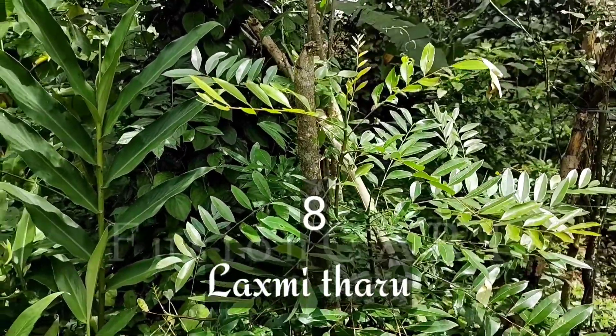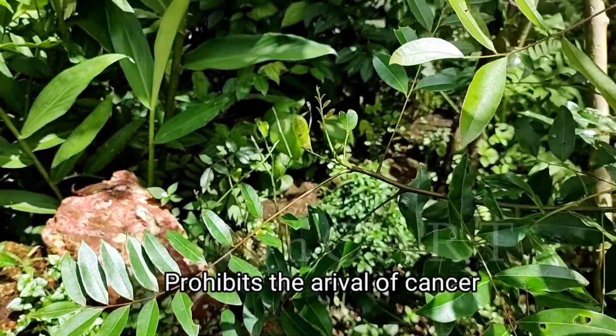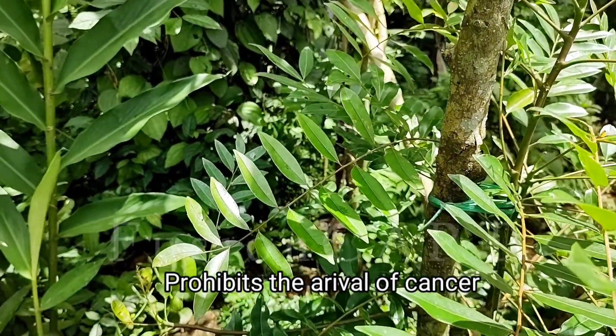Lakshmi Taru is mainly used to treat cancer. Drink its leaves to help prevent the arrival of cancer.